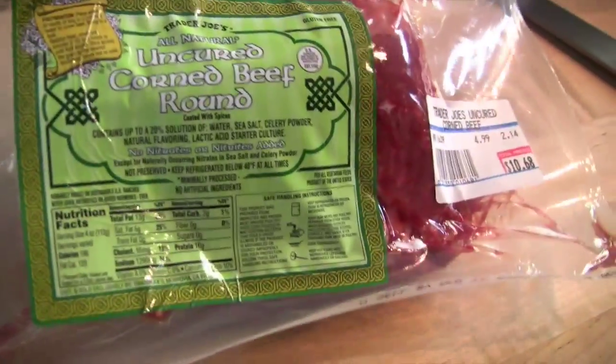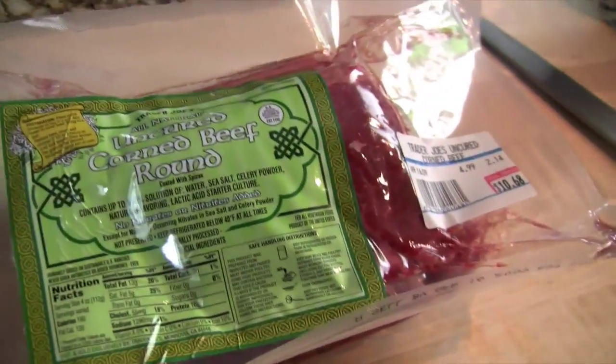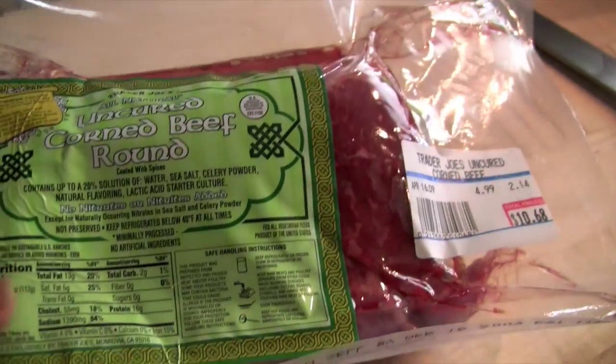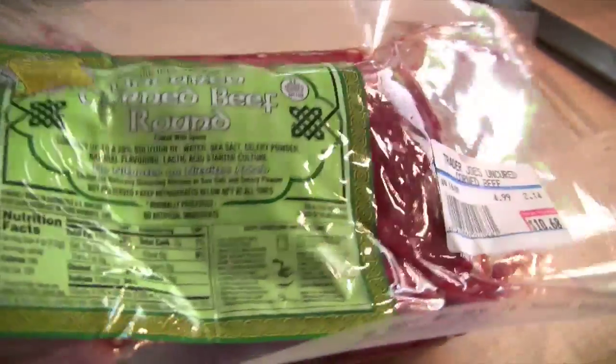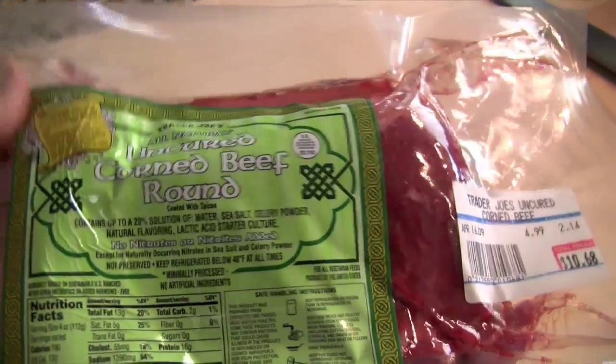This is an uncured corned beef round. You may have to shop around to find an uncured corned beef. This is all natural ingredients, not chemically treated, no artificial ingredients — it's minimally processed. I happen to find this one at Trader Joe's, but if you shop around I'm sure you'll be able to find an uncured corned beef.